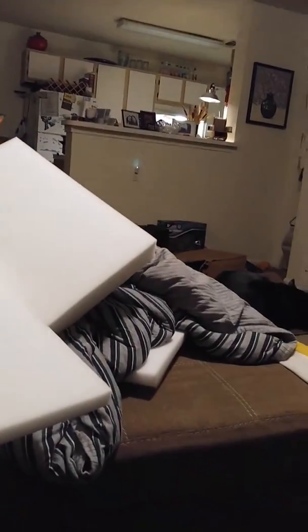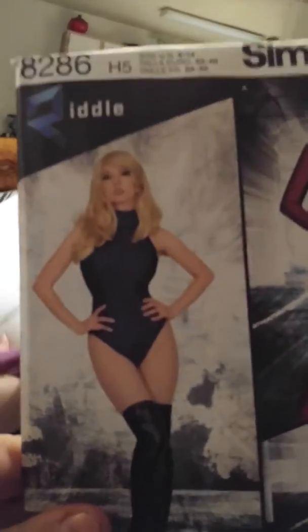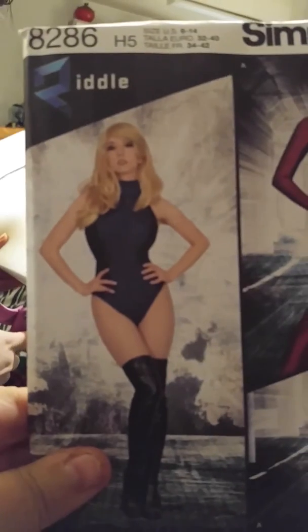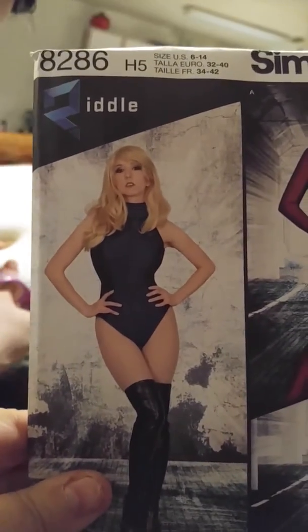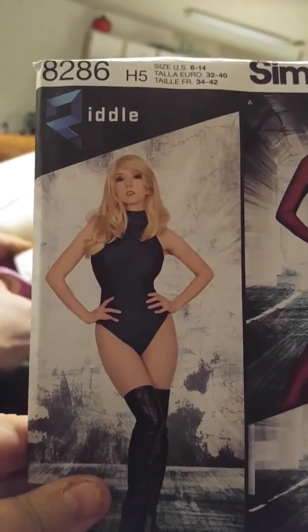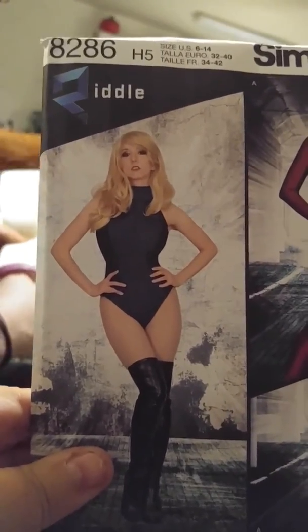Just so everybody knows what the pattern is for the bodysuit, I'm going to be using a Simplicity pattern — different size than this, of course. I accidentally bought a second one that was too small. What we're going to do is take the bodysuit and sew in some arms, the boot tops, and the wrist bracers.